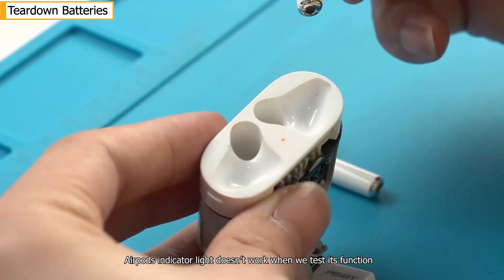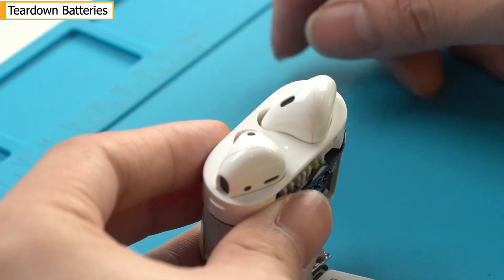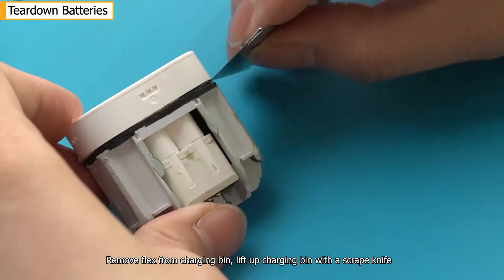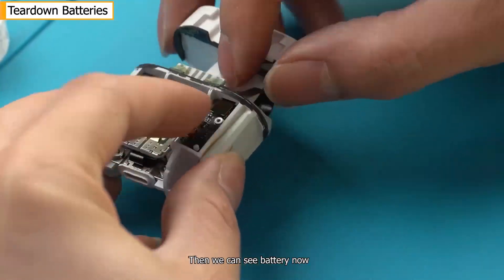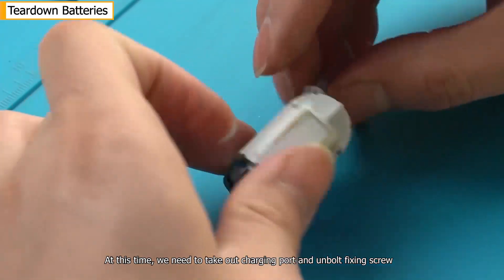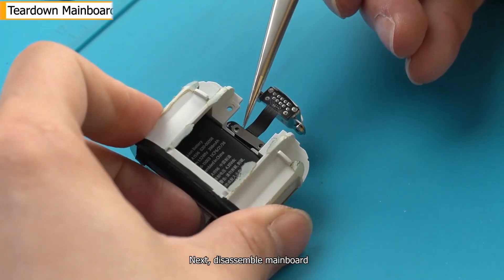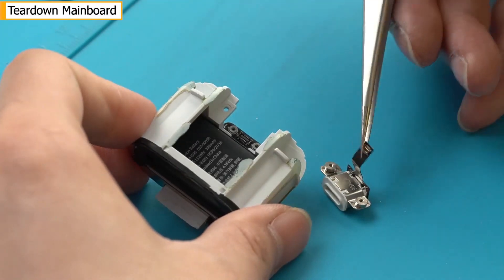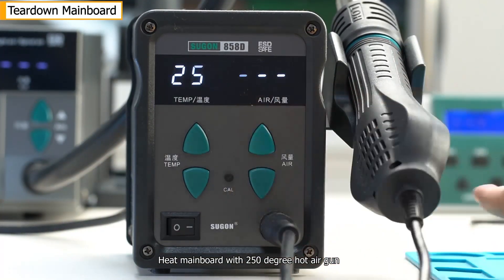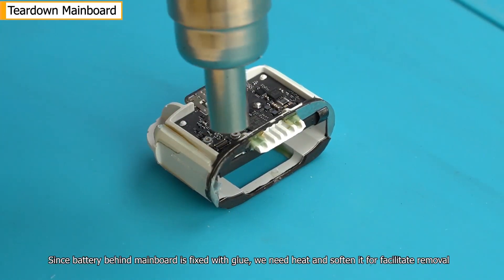AirPods' indicator light doesn't work when we test its function. At this time, we need to take out the charging port and unbolt the fixing screw. Next, disassemble the main board. Heat the main board with a 250-degree hot air gun. Since the battery behind the main board is fixed with glue, we need to heat and soften it to facilitate removal.